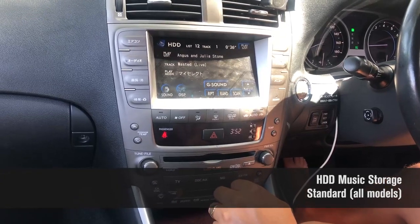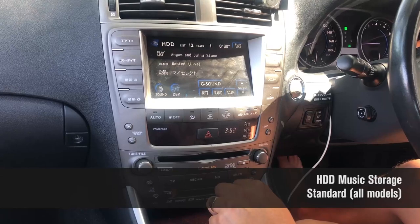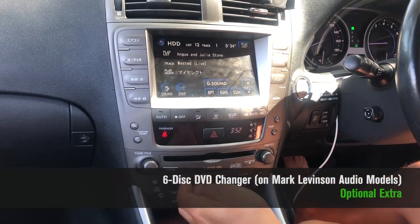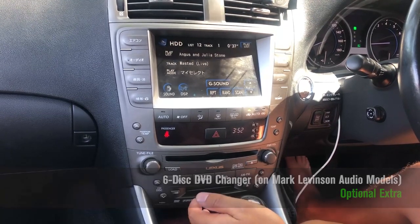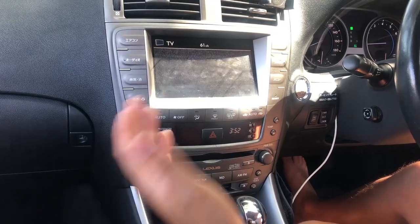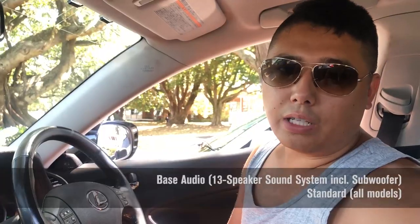The entertainment system has a hard-drive-based system where you can rip CDs to the hard drive. This particular model also has a six-disc DVD changer. The Japanese model also has TV, although it doesn't work in New Zealand because we have digital instead of analogue TV signals here.